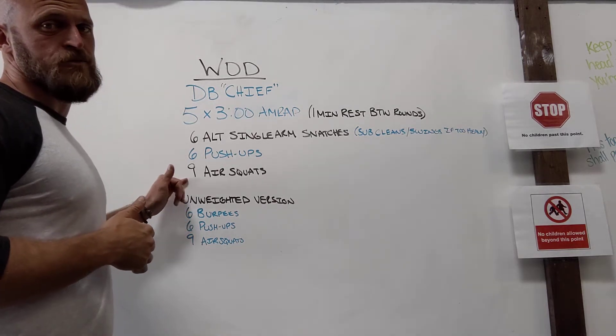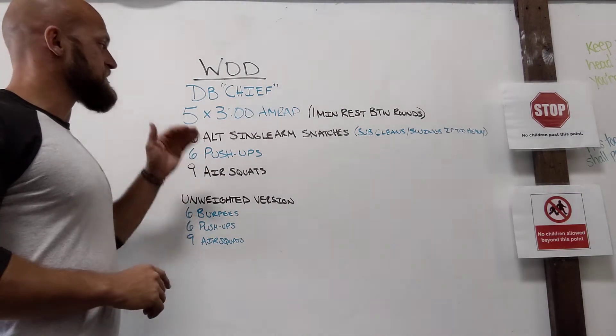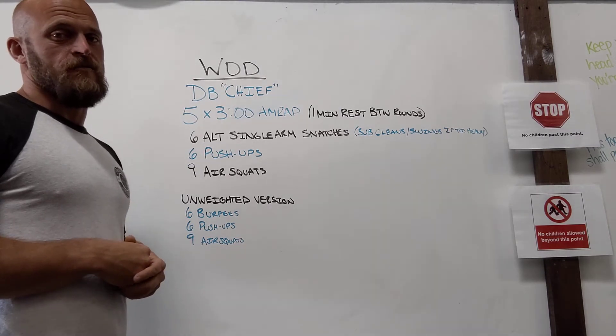And then we have nine air squats — everybody should be pretty good to go on air squats. So you're cycling through these three movements, then you separate those AMRAPs by one minute of rest.